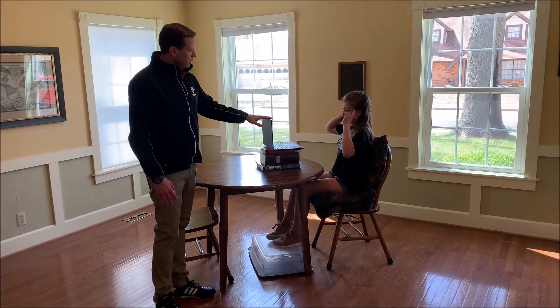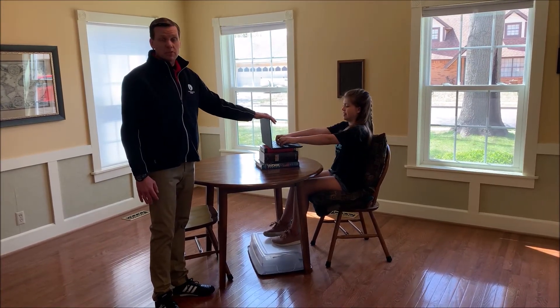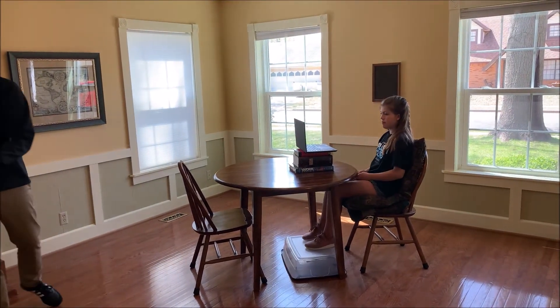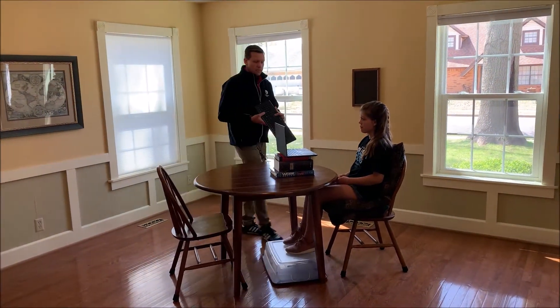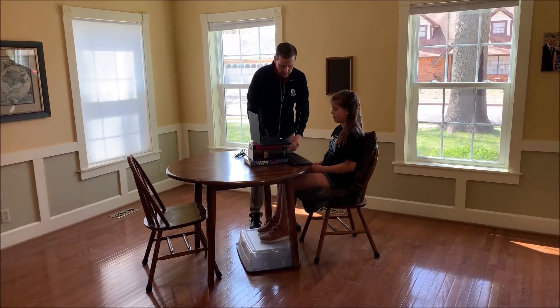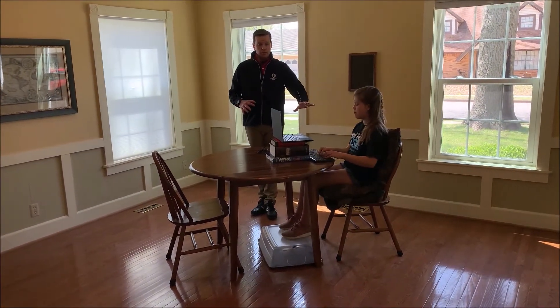Her head looks really good now, but as she goes to type she's in a super awkward position with her arms again. So one of the best investments you can make is to purchase an external keyboard as well as an external mouse. That will help your student work a lot more efficiently and have their arms in a much better position.